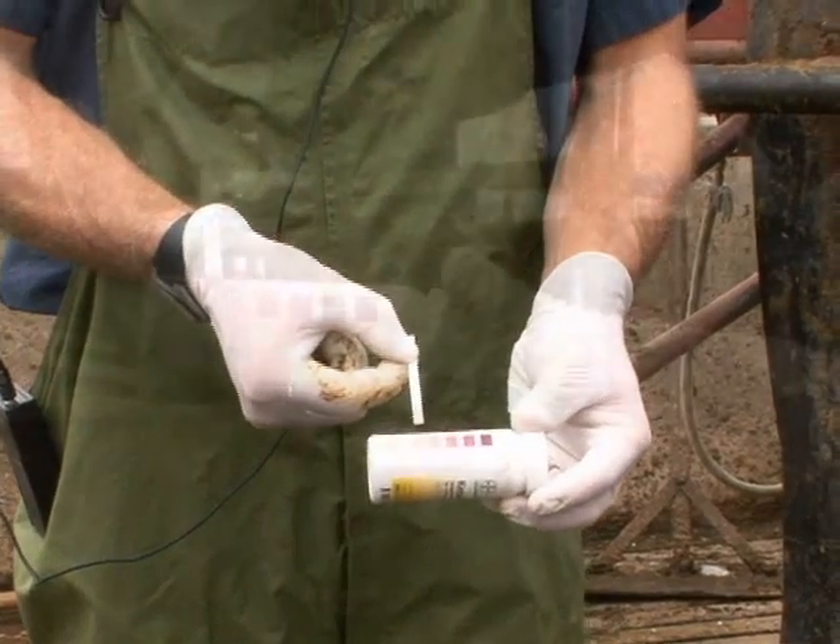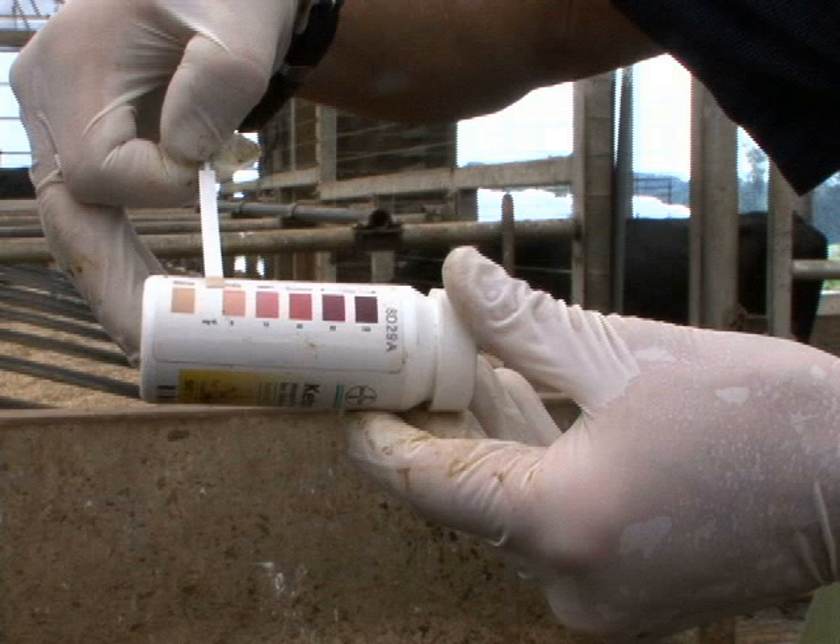For this cow, she is somewhere between a normal negative result and what we would call a trace, or light pink result, that you see on this particular keto stick. That's it.